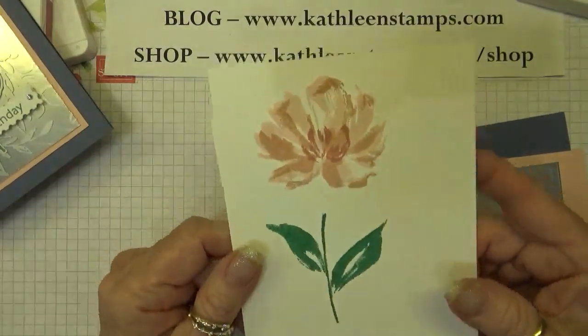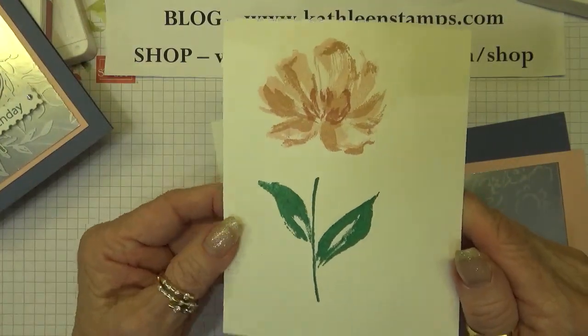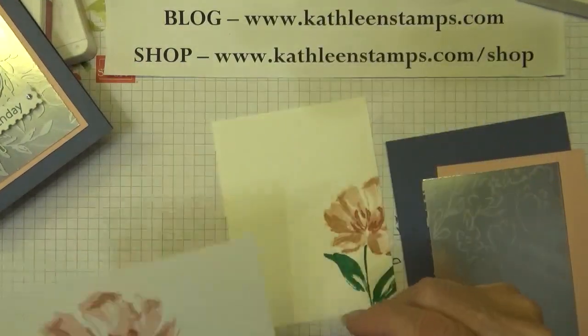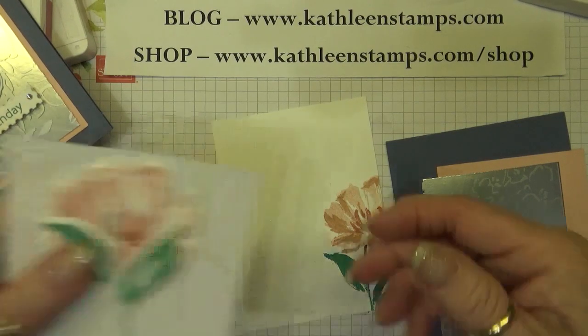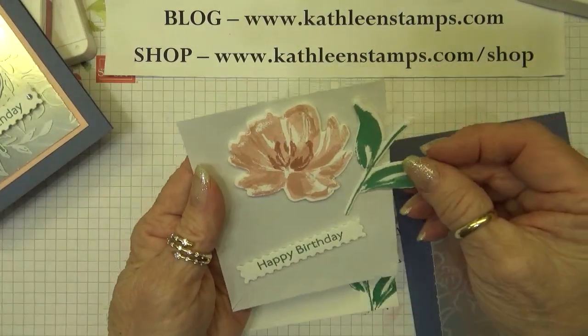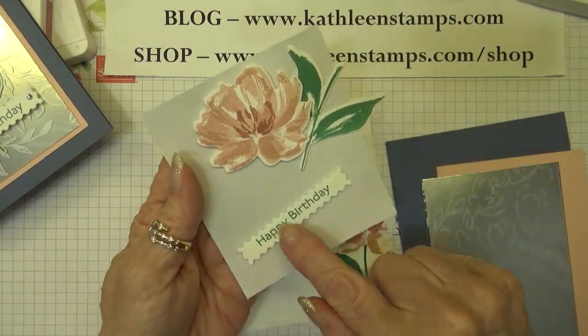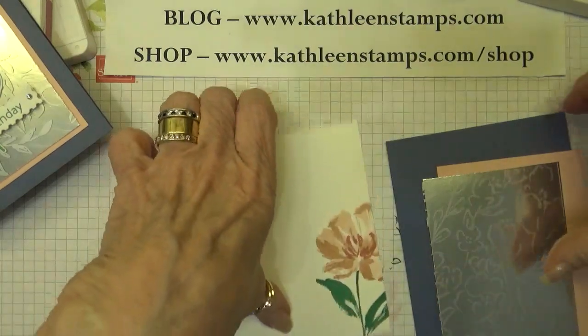Now I would take this over to my die cutting machine and die cut them out. To save a little time, I've already done that. So here's my image of my flower and my leaf, and I also stamped the happy birthday and die cut that. So we can go ahead and put our card together.